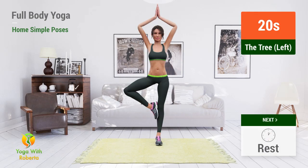Up next, The Tree. In 5, 4, 3, 2, 1, go!